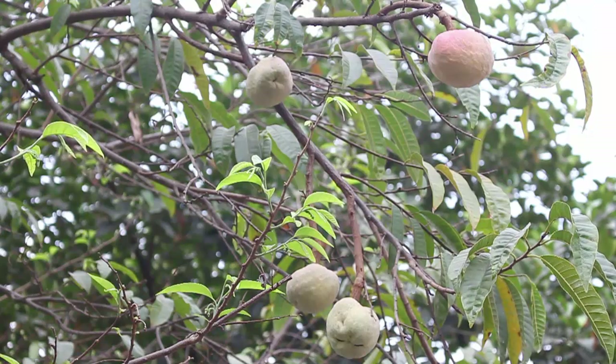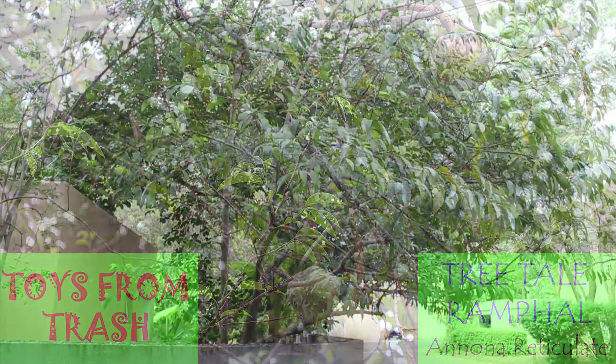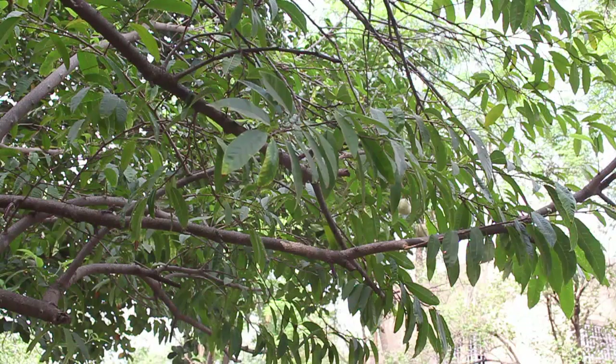This is the Ramphal tree. It is also called the Bullock's Heart. Its botanical name is Annona reticulata. Annona in Latin means the year's harvest, and reticulata is on account of the net-like sculpturing on the outside of the fruit.